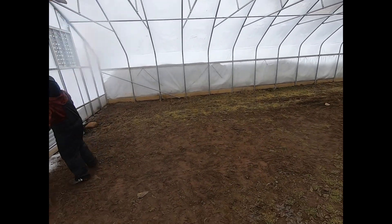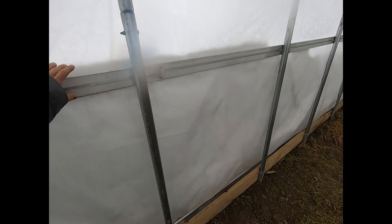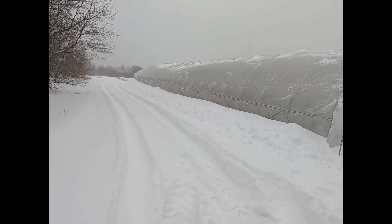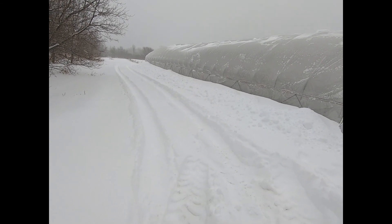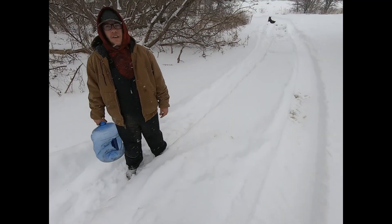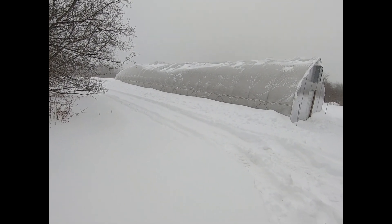Look at that — the snow is all the way up to the sidewalls. These are five and a half foot sidewalls and the snow is right up to there. Oh, this side did better — there are a couple low spots but it's gonna shed. Look at it, it's going up by the second. That inflator is doing work right now — it's only been open for about 15 minutes and it takes like an hour to max out. Look at it — oh it's flowing, it's filling right up!